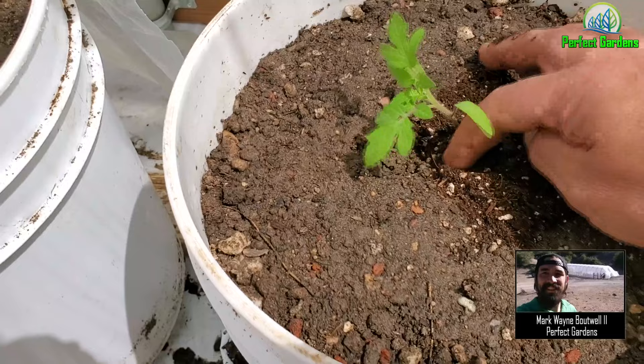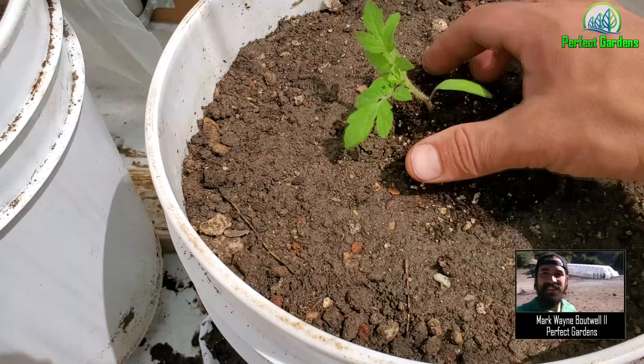I might put a little bit more soil in, and then after I water it in I'll use this to protect it.